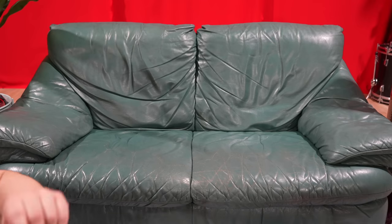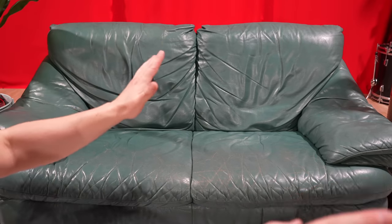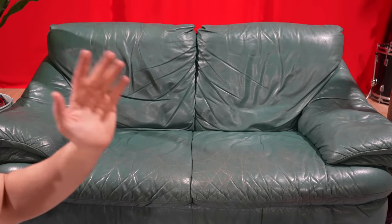Hey mate, how you going? I'm going to share with you easily the worst full-size kit I've ever handled.